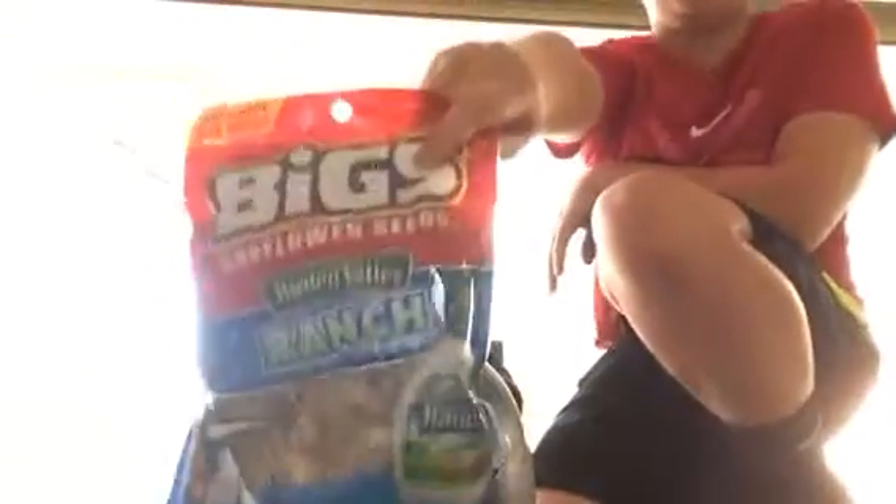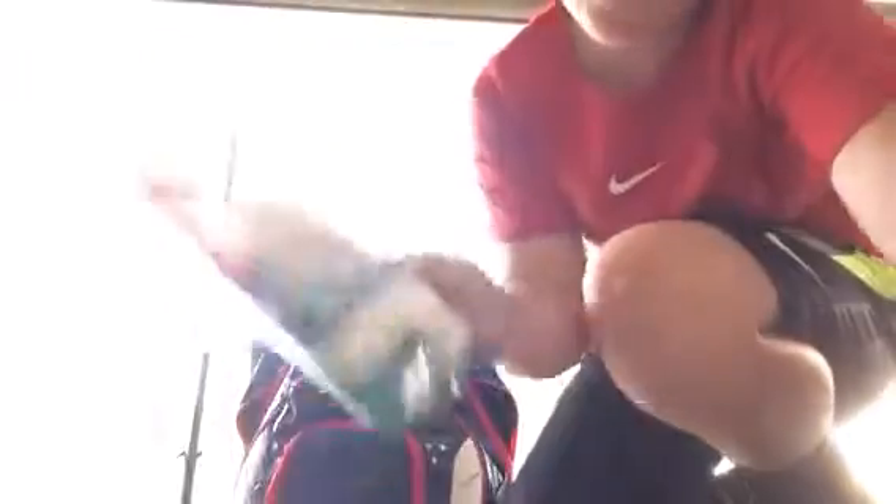Next we've got my cup. Also in here - Hidden Valley ranch big sunflower seeds. I haven't opened them yet, I just got this bag a couple of days ago. Next we've got some pumpkin seeds - they're not sunflower seeds, they're pumpkin seeds.